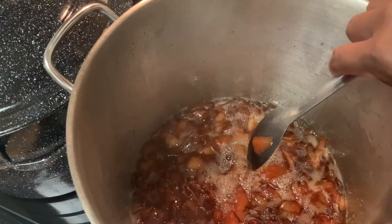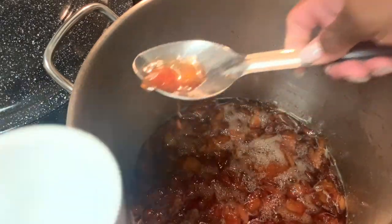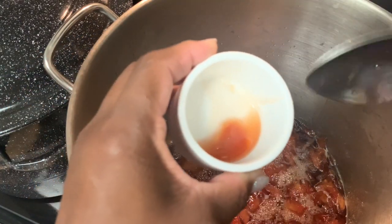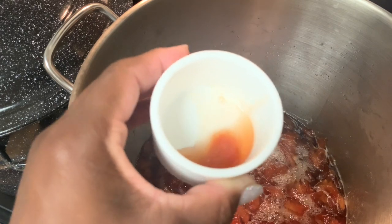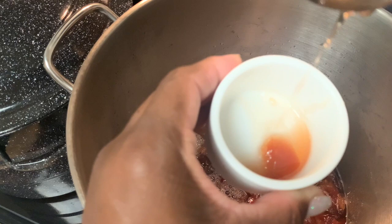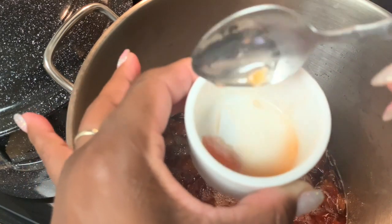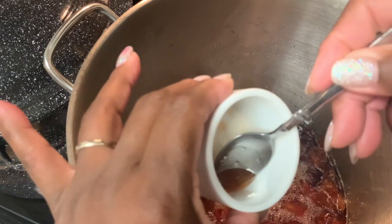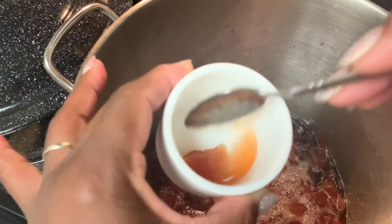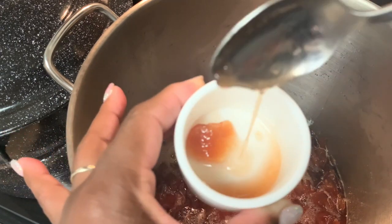It's been three and a half hours and we're going to go ahead and test our liquids. We're going to get a bowl, put a little bit of our liquids in there, and let that sit for about a minute. Once it sits it should thicken up, and if you still have a runny consistency you want to let it cook a little longer. From the look of ours, we need about 45 more minutes because we want that syrupy consistency.